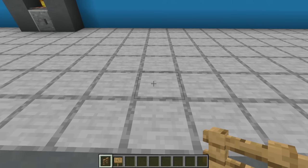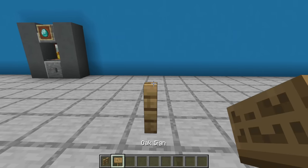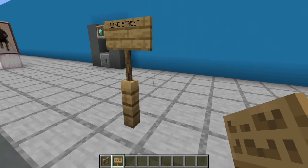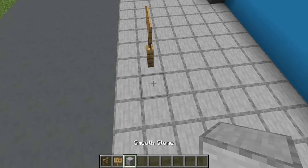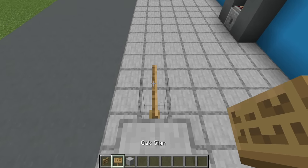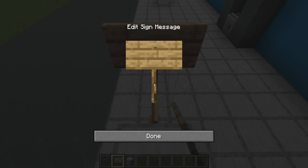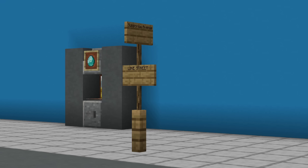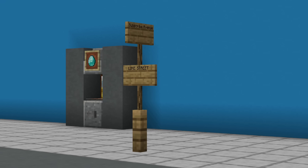Next, a street sign. Begin by placing an oak fence on the ground and an oak sign facing outward. Our first label is going to be a street name — for example, just 'Street'. On top of this we will stack another sign facing the opposite way — for example, 'Subscribe Avenue'. Place these on the corner of your street and it will help you label and lay out your city a bit better.